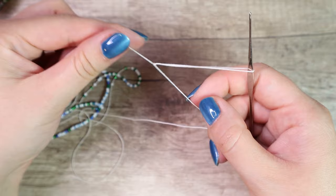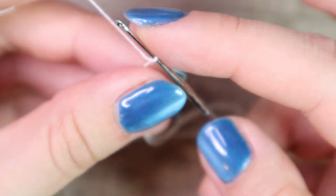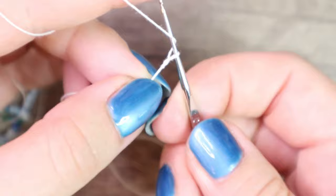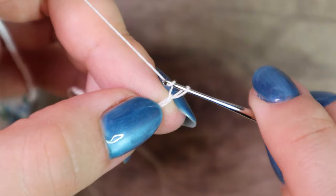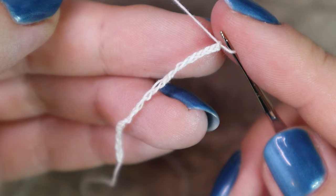I make the first few rows without beads. I'll make the initial chain — I need 20 stitches here. I count 1 through 20 and finally add one more. Then I go back with another 20 stitches, putting my hook into the first loop.